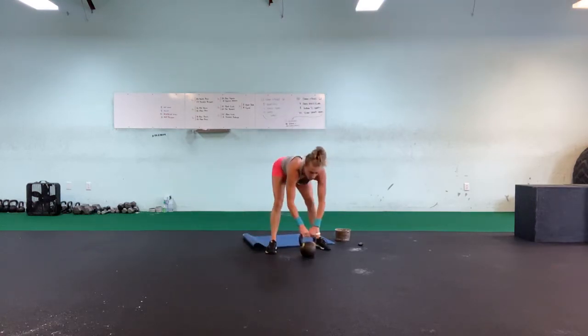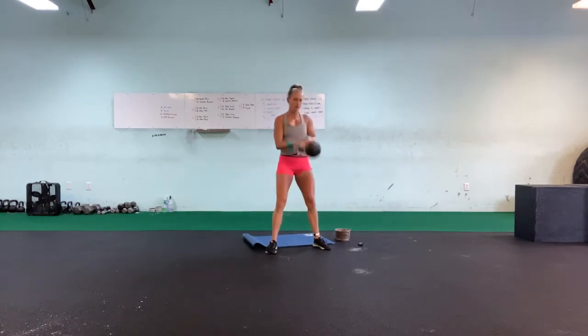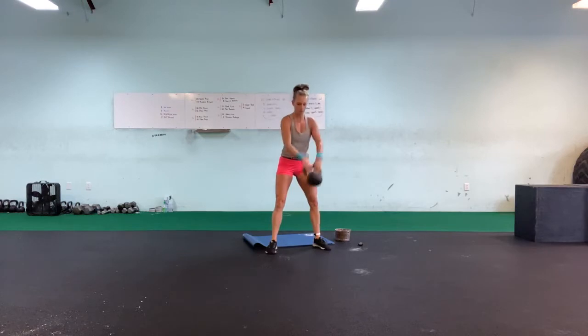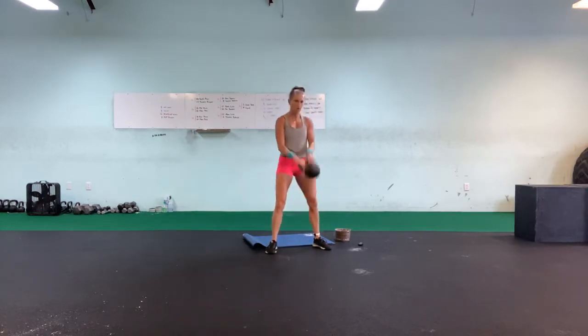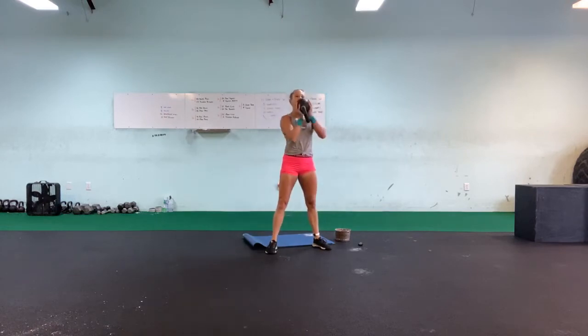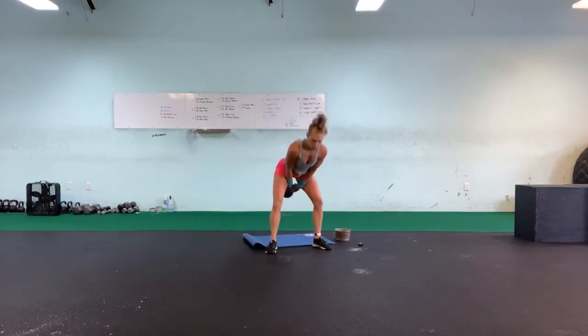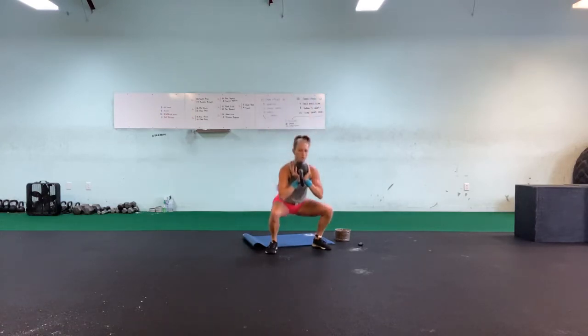Back to our squats — weight out, good start, soft position. One, two, three, four, five, six, seven, eight, nine, ten.